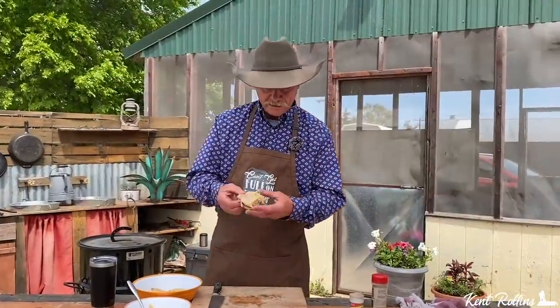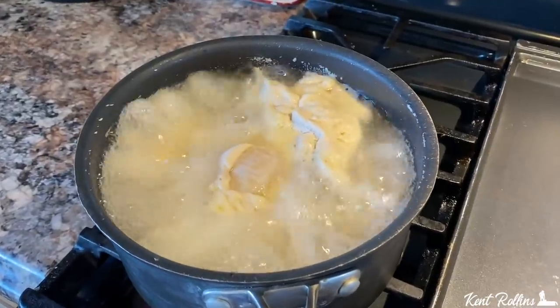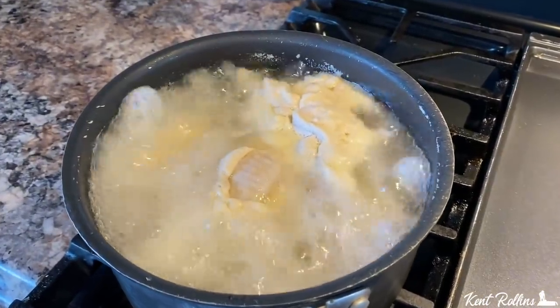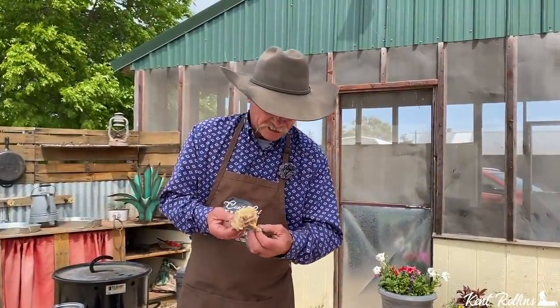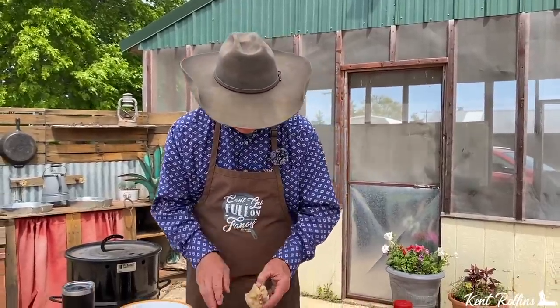I took these chicken thighs and placed them in a medium-sized sauce pot, raised the water level up to where it just covered them all, and boiled them about 15 minutes. Look at that good skin that stays on that chicken — we want it like that — and that little bone is right there.